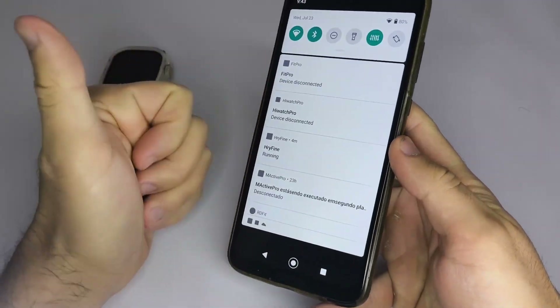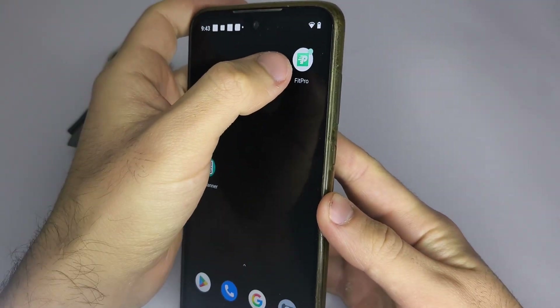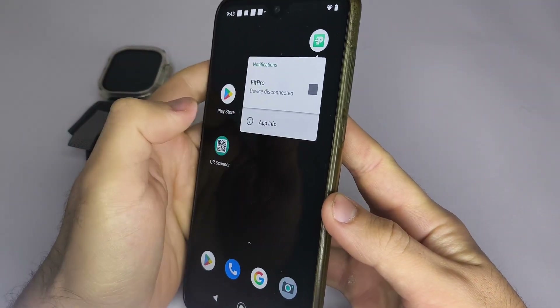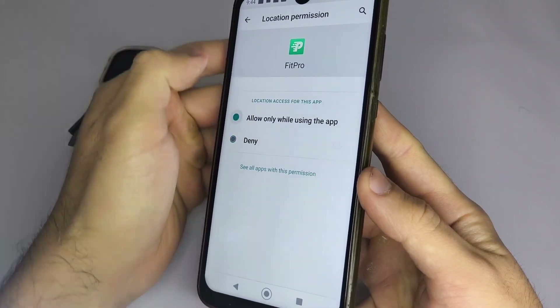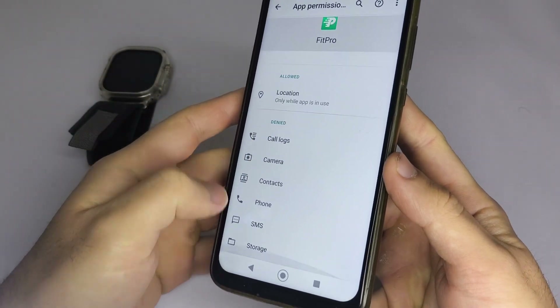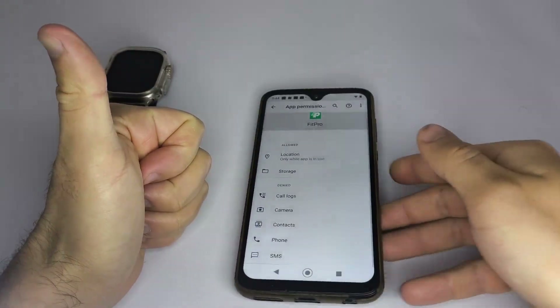First, make sure Bluetooth is turned on and that the app has the necessary permissions, especially location access. To do this, tap and hold the app icon, go to App Info, select Permissions, and allow location and any other permissions you may need. For example, if you enable storage, you'll be able to add photos from your phone to your smartwatch too.